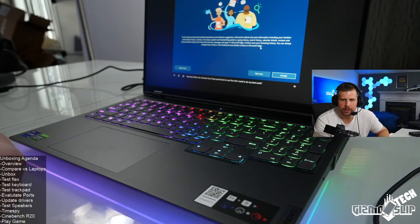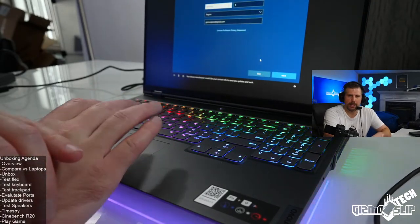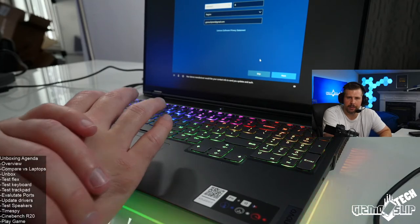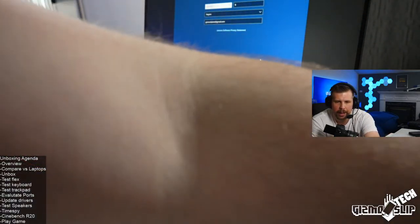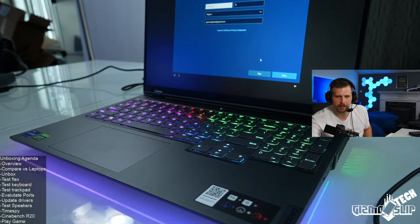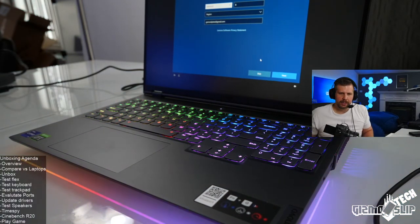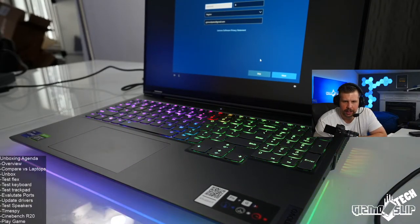A viewer asks: if they return their Legion 5 17-inch with 5800H and RTX 3060 and upgrade to the i9-11980HK and 3080 in the Legion 7i, would it be worth it? For QHD gaming, the graphics card upgrade would be pretty massive. The processor performance would be marginally better but not massively better. Only do that if you really want the maximum performance possible.